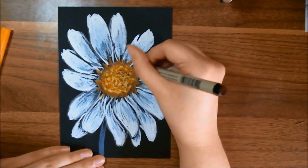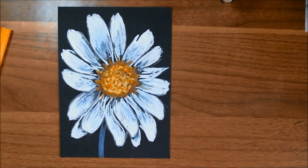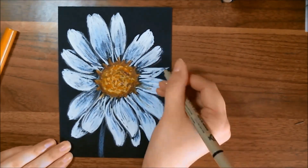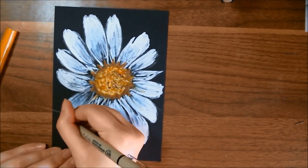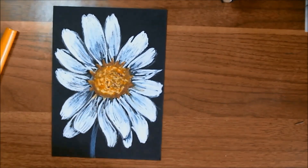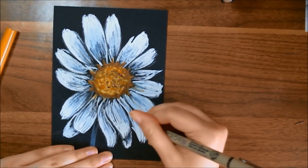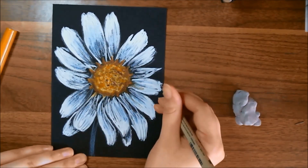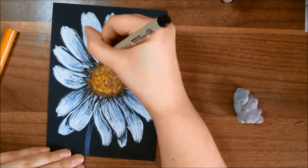I use the Sakura Pigma Micron Pen in a couple of different ways. I use it to help sharpen up my outline against the black paper because it matches it so well. I'm also using it to create lines in the petals of the flower and some texture on the center of the flower. And I use it to create shading on the stem, basically using different line techniques — crosshatching, etc. I also pull in another Sakura Pigma Micron Pen, this one in 05 instead of 03, just to get a little more variation in the width of the lines and to help create more depth.